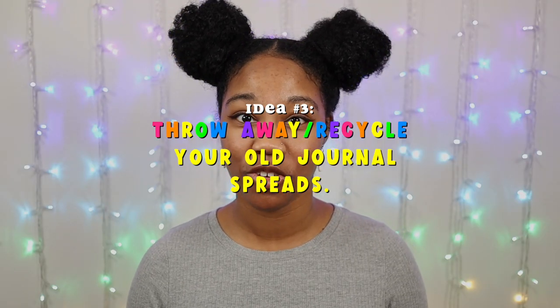Another idea, if you're more practical, is to throw them away or to recycle them, especially if you feel it does not make sense to keep all these papers and you really want a fresh start in your six-string binder.